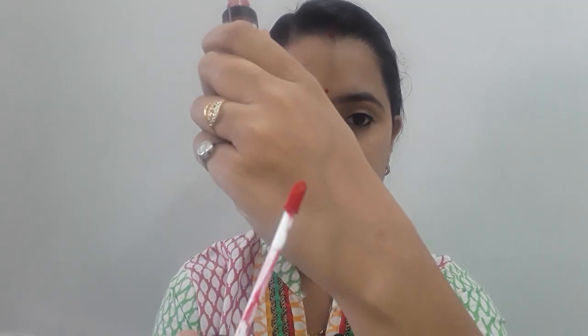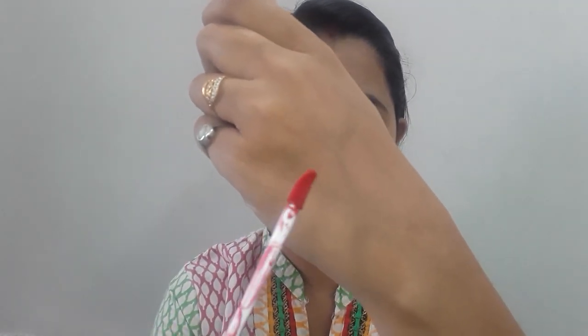Now let's talk about the formula. I will show you the applicator — you can see this is a very nice applicator. You can apply it easily, whether it is on the upper lips or the lower lips. There is no problem at all.